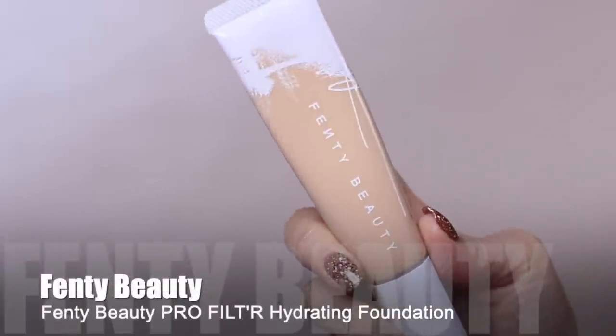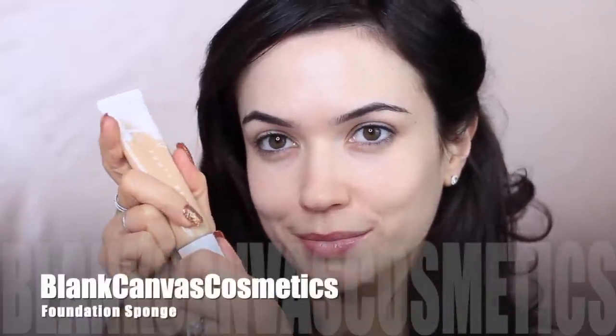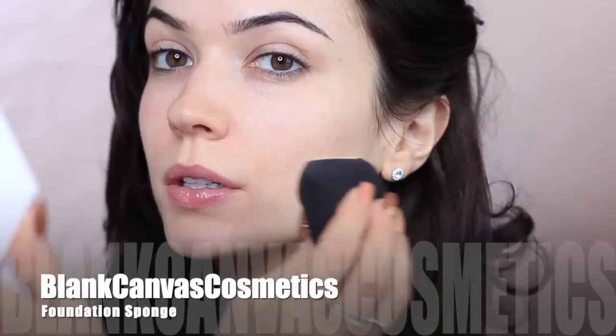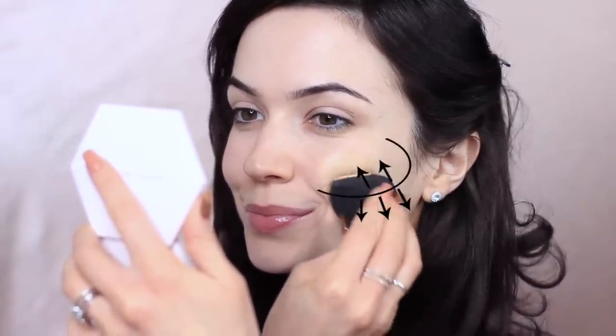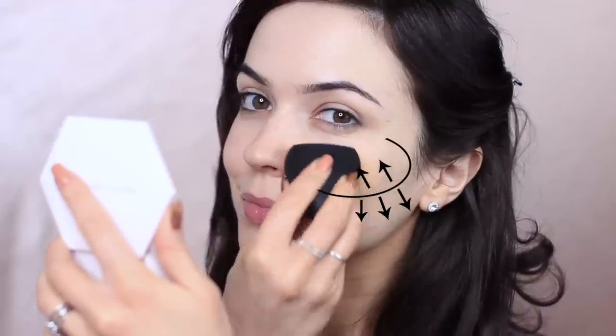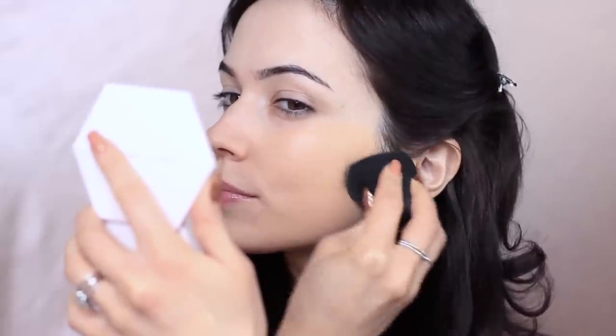Now it's time for foundation. I'm going to be using the Fenty Beauty Foundation. I have dry skin, so I like to use a hydrating foundation. To apply it, I like to use a makeup sponge — the one I'm using is by Blanc Canvas Cosmetics; it's one of the best sponges I've ever used. When it comes to foundation, I don't apply it underneath my eyes. I start on the apples of my cheeks, blend up a little, then blend it down across my jawline and the rest of my face, leaving a small gap underneath the eyes. I really want the majority of coverage on the apples of the cheeks, blending it outward so it fades into nothing at the jawline and hairline. I use a pressing motion, working the foundation in with the sponge — this gives you a beautiful, flawless finish.